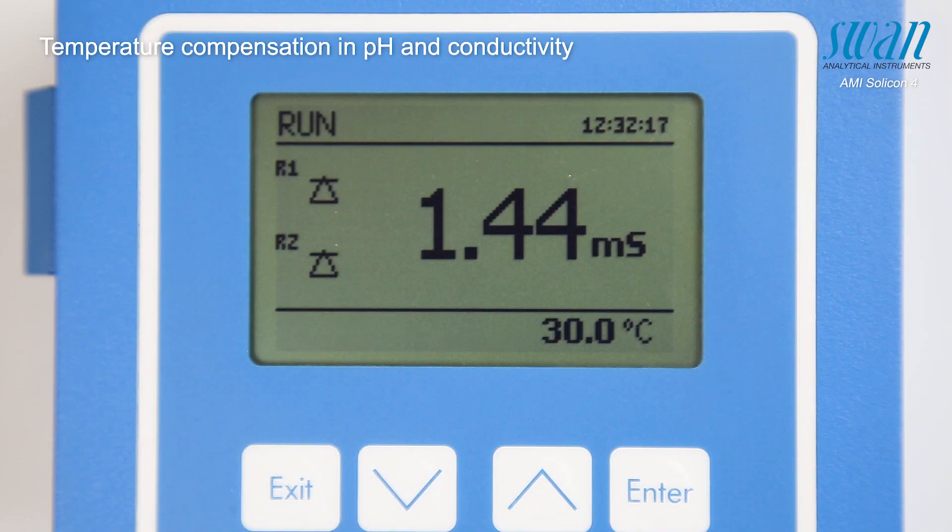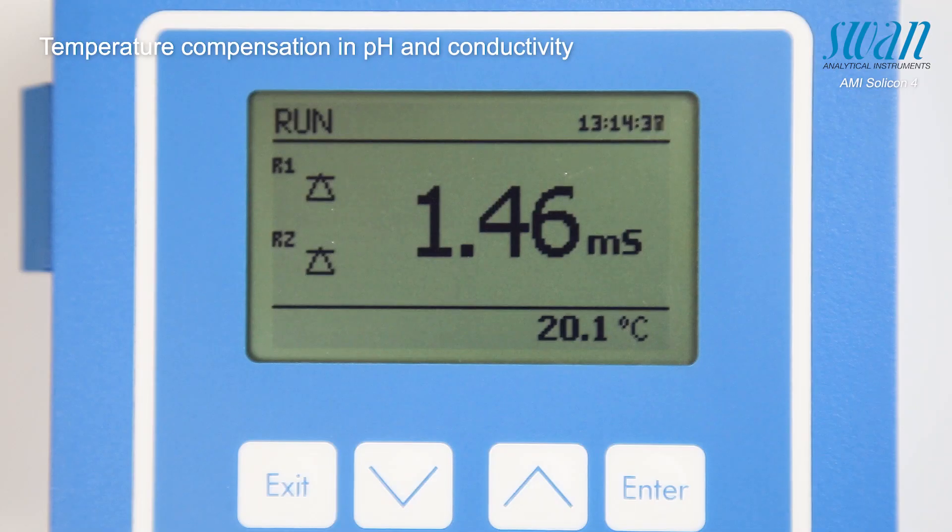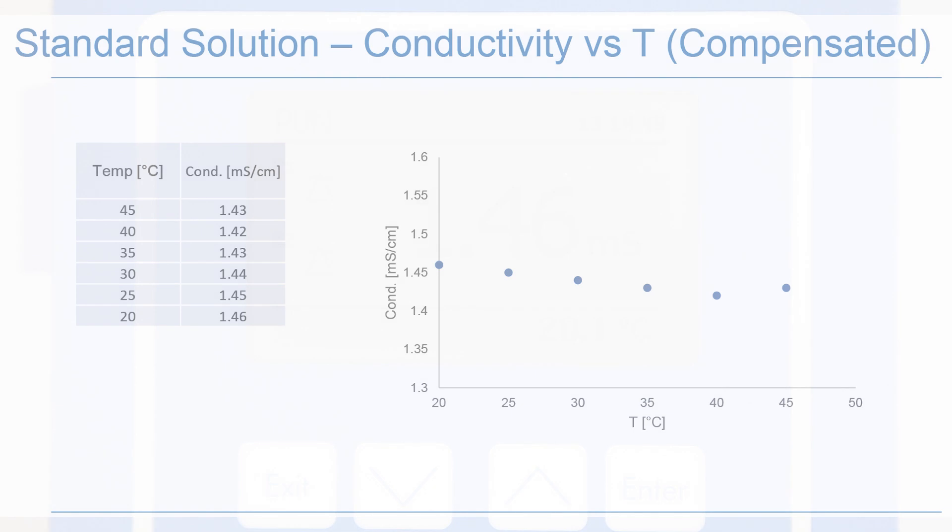As the temperature continues to drop, the measured conductivity value remains stable. This shows that any eventual temperature changes can be compensated within our instrument's accuracy and precision range. These results can be visualized as shown in this final chart.